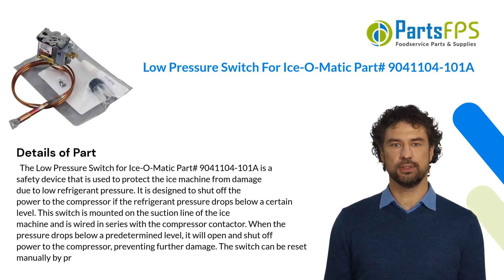The low pressure switch for Isomatic, part number 9041104-101A, is a safety device that is used to protect the ice machine from damage due to low refrigerant pressure. It is designed to shut off the power to the compressor if the refrigerant pressure drops below a certain level.